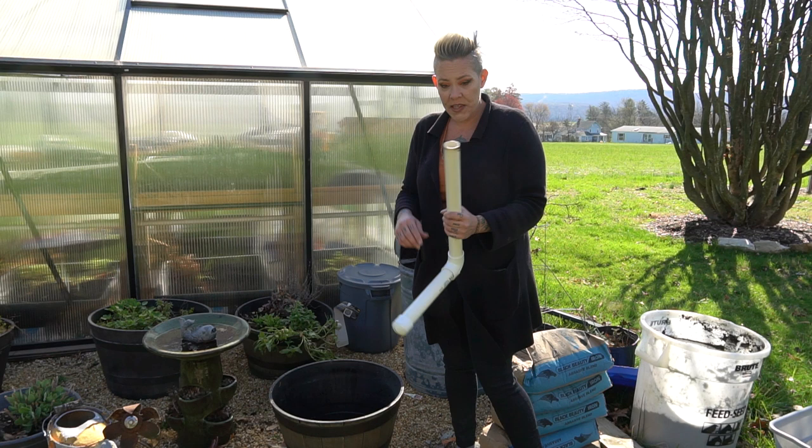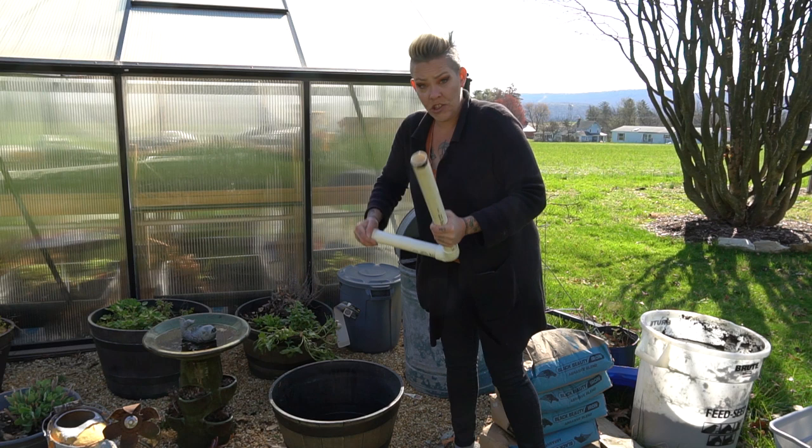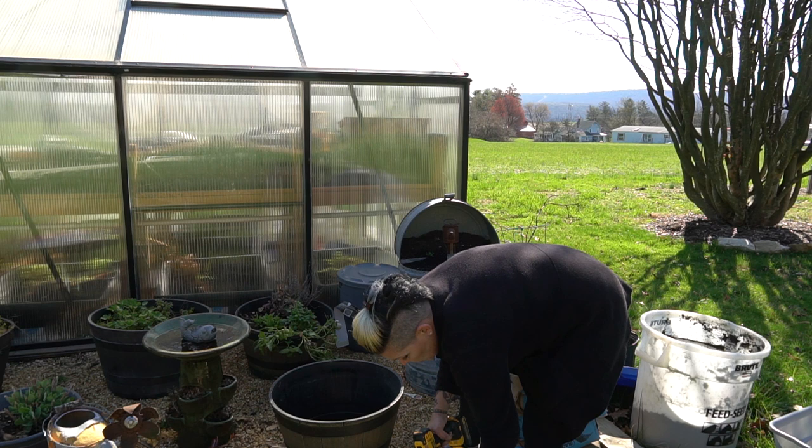Hey guys, editing Rachel here. Being a very blustery spring day, I decided it was better to do a voiceover than to continue listening to the wind blow. So what I'm telling you here is that I found some leftover PVC from my fish room and I'm going to make basically a stand pipe.